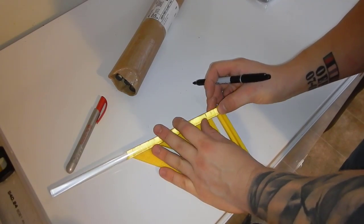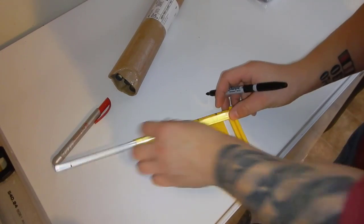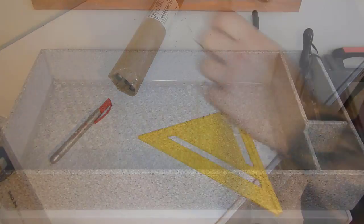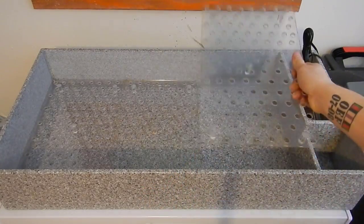Moving on to the final step in creating this frag rack, I need to make legs to keep it elevated off the bottom of the tank. I'm simply cutting a half-inch acrylic rod to about an inch and gluing it with Weld-On 16. As you can see, all three racks fit in here without any issues and I get approximately 365 slots, so that's more than enough coral to bring to this frag swap.